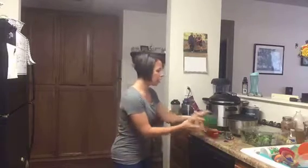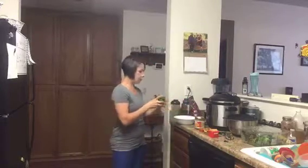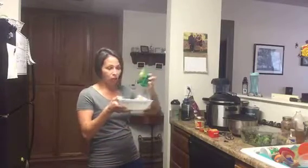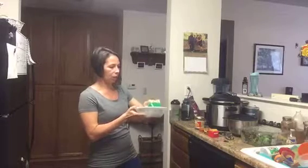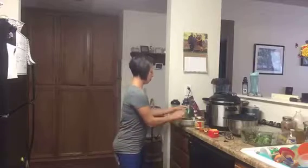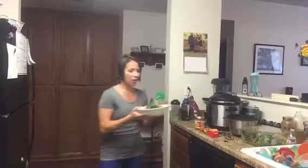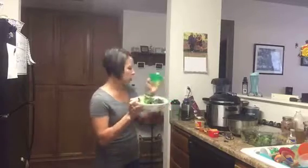What I do is I use my green container to fill up my spring mix, and I just want to go ahead and show you what that ends up being in the bowl. So here's my spring mix.